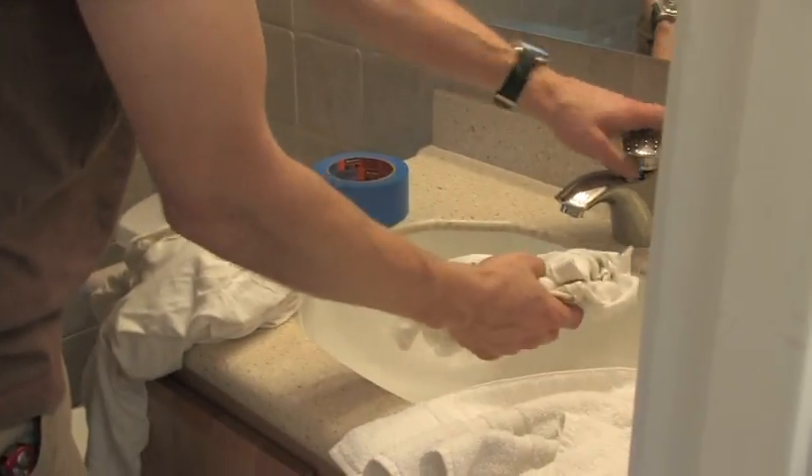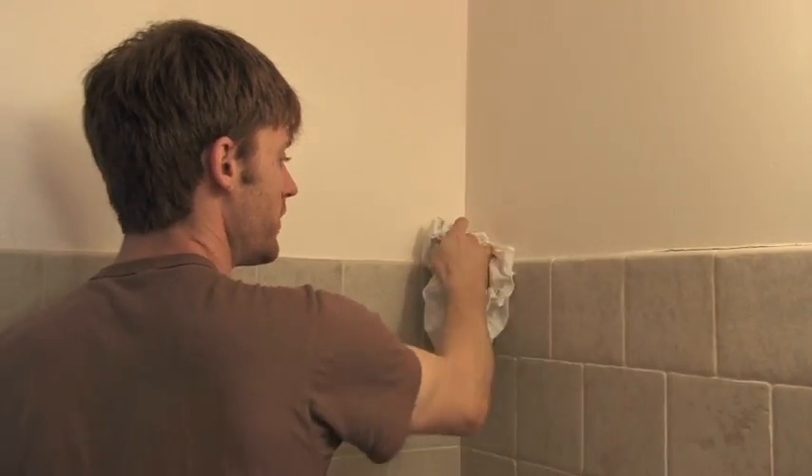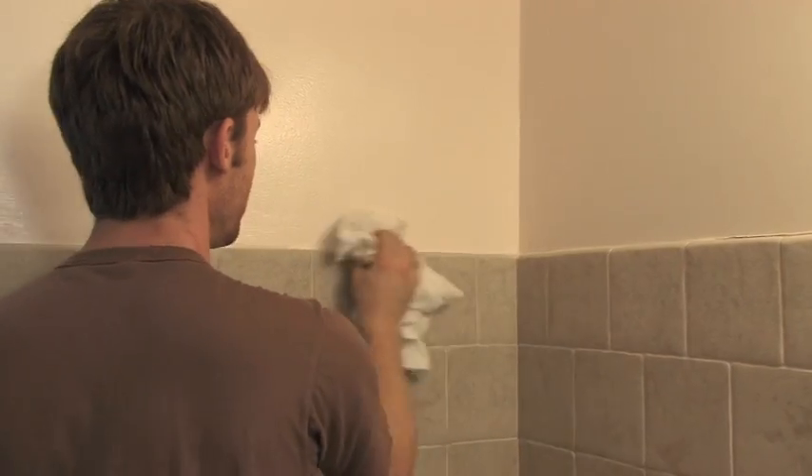A good thing to do before you start taping off is to take a nice clean rag, wet it down, and wipe off all the surfaces that are going to get taped off, because a dirty, dusty surface is not going to hold that tape very well.